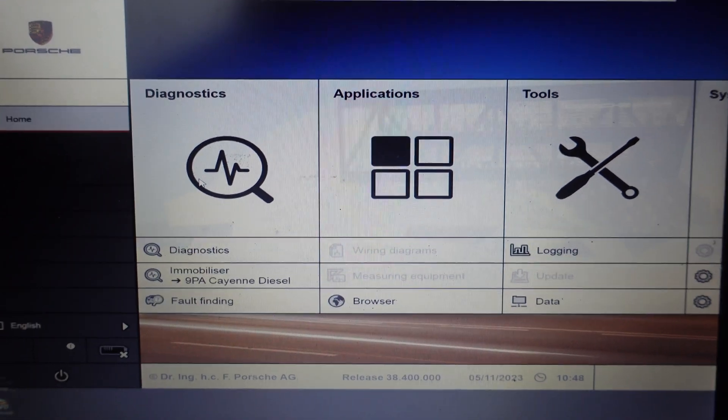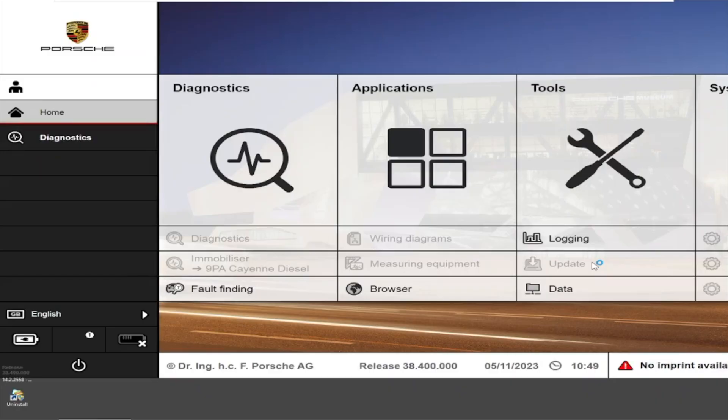Ok, let's start. Choose Diagnostic on the interface.